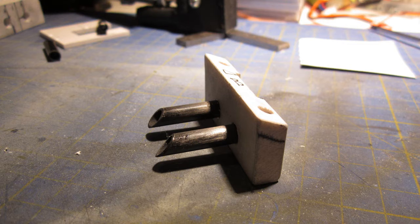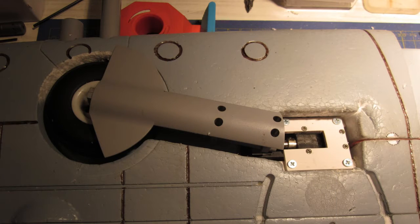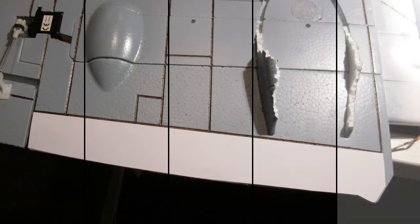And while I was at it, I thought it could be a nice idea to install some flaps as well. I chose to go with a simple version of split flaps, and began work on this mod a few months ago.